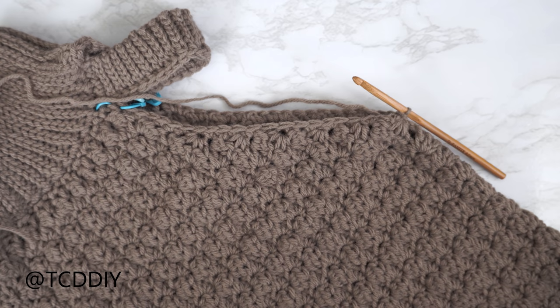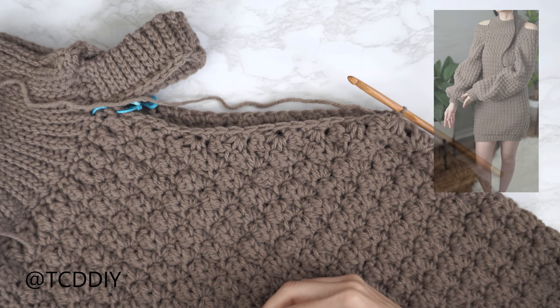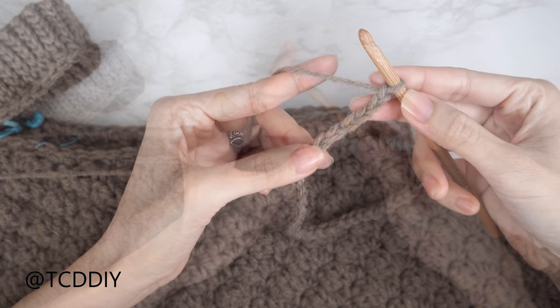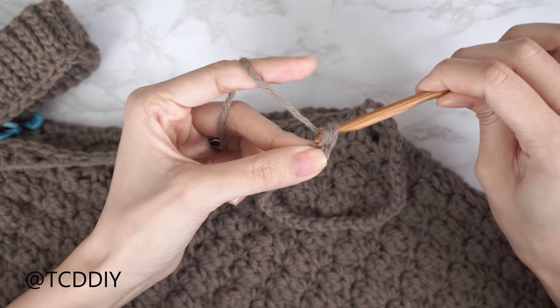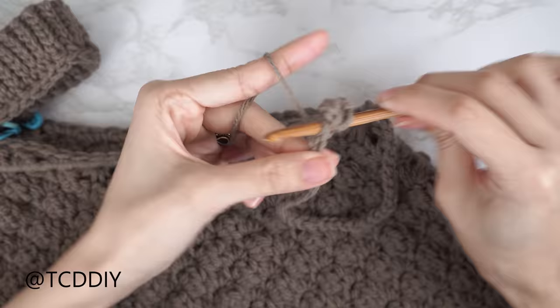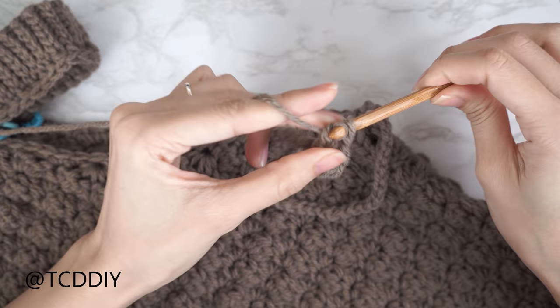Now get started on the length of the sleeve. Make a chain the length you want your sleeve to be — keeping in mind there will be a cuff — in multiples of three. I need about 10 and a half inches or 28 centimeters, so I'm making a chain of 42. Start the sedge stitch: yarn over, into the second chain from your hook do a half double and double crochet into that same stitch, then skip two chains, and into the third insert a single, half double, and double crochet.